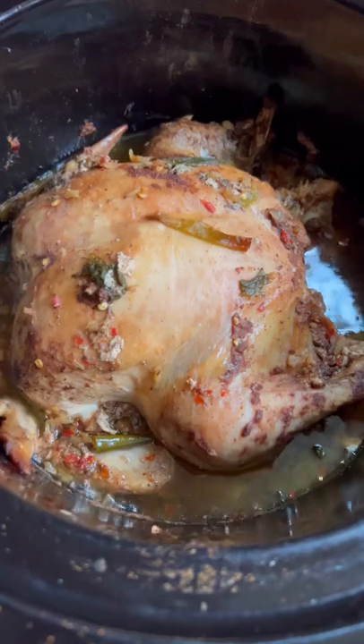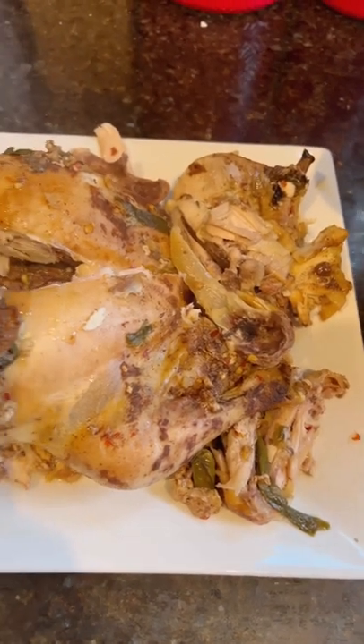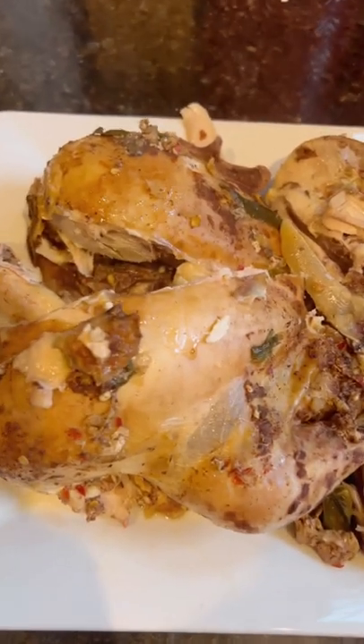I let it cook for two and a half to three hours, and halfway through I baste it. This is what it looks like — fall off the bone, tender, juicy chicken. Enjoy!